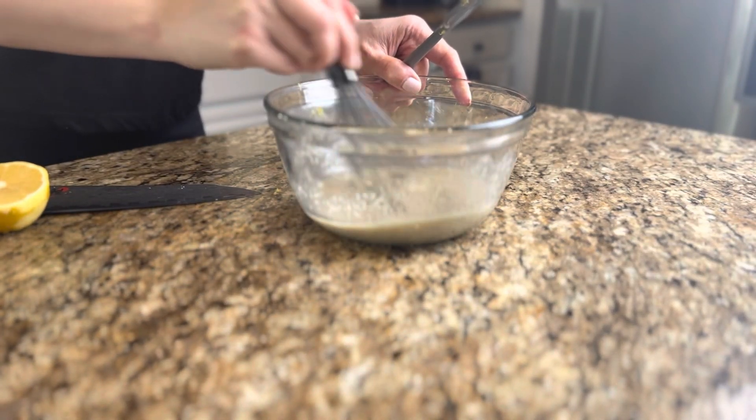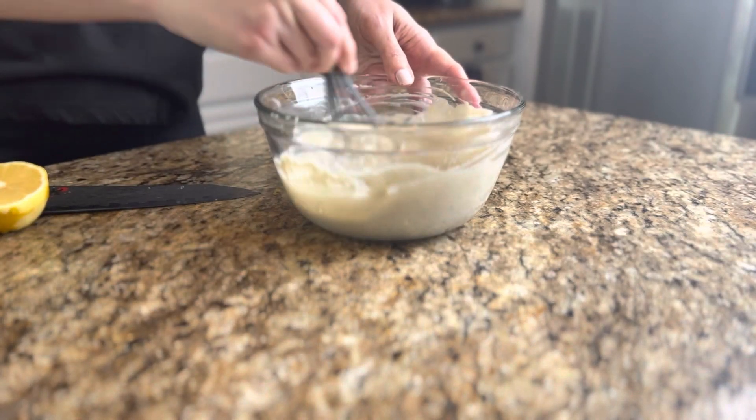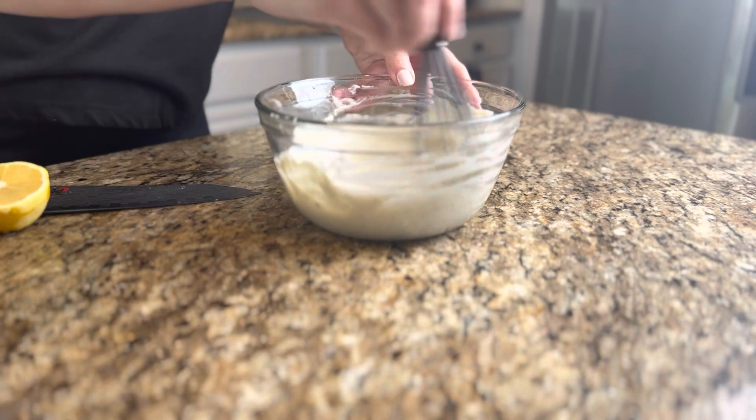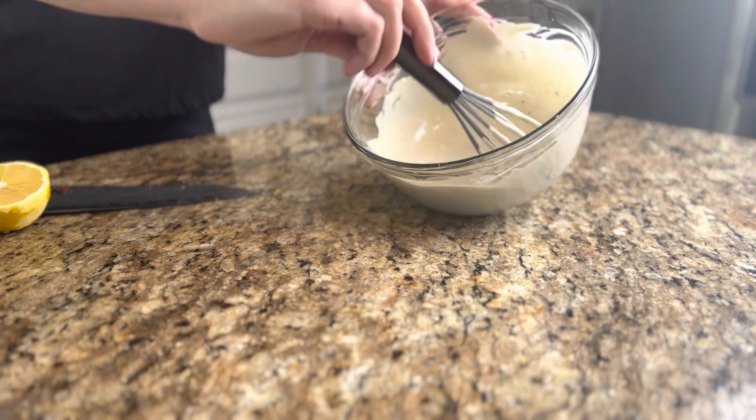I used half a lemon because the one I had was really big — if you have a small lemon, I would juice the whole thing. Then you're gonna whisk that together, hit it with a little salt and pepper, and whisk it up really well to thicken it up and get that perfect consistency for a topping.